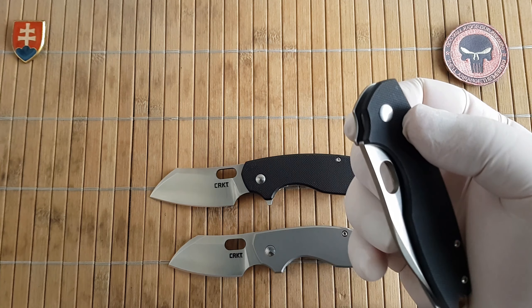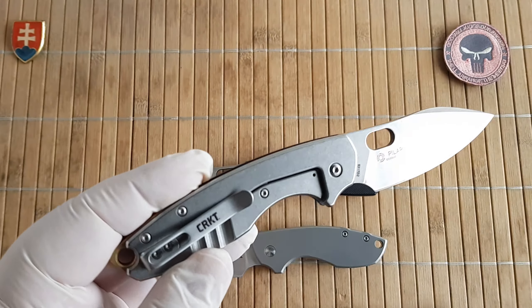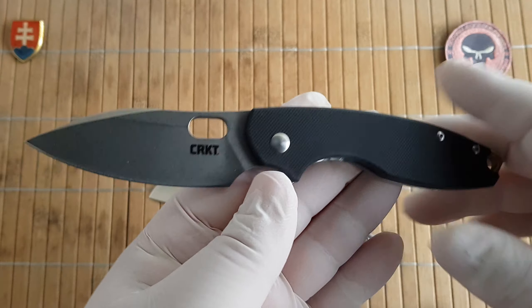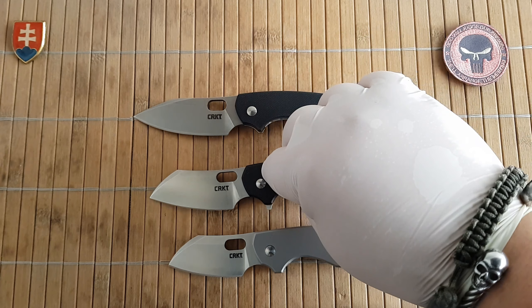The action on this one is great. I could be happier — yes, I could be happier if this one would have a nice micarta scale.